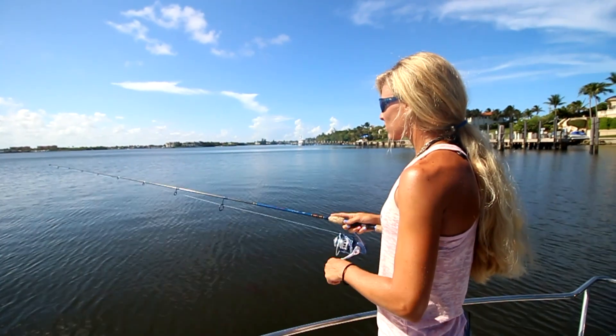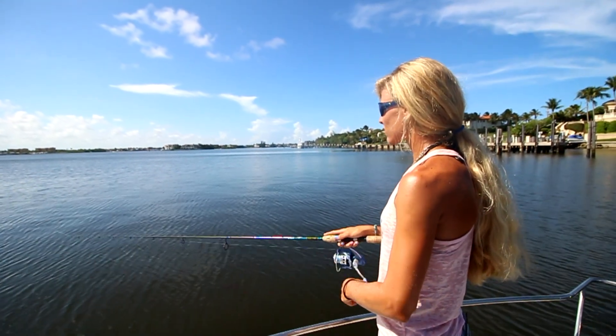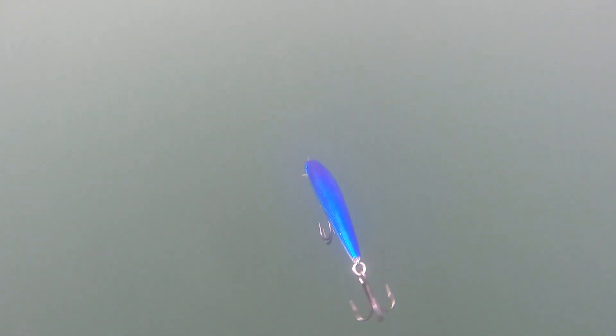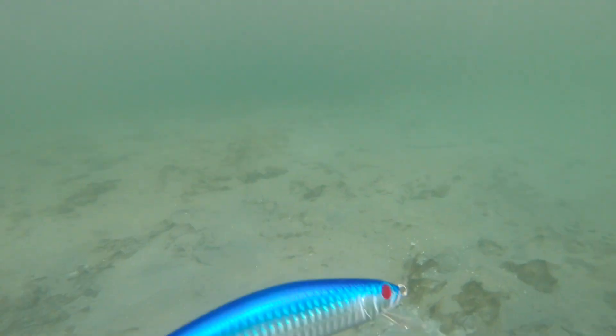I like to retrieve this lip diver at various speeds to get that bite from different species. I like to retrieve it at a slow retrieve for targeting Snook and Tarpon, and at a fast pace for targeting Barracuda and Jacks.